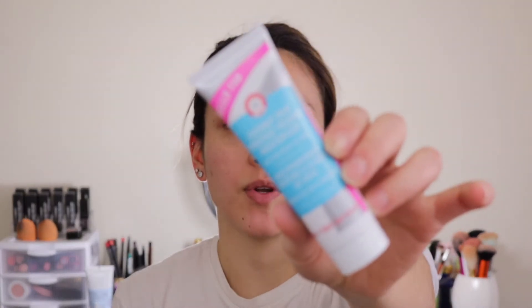Hello everyone, today I'm going to be sharing with you how I do my everyday natural makeup, and here it is. If you want to see how I got it, keep on watching. I'm going to start off with my First Day Beauty coconut primer.